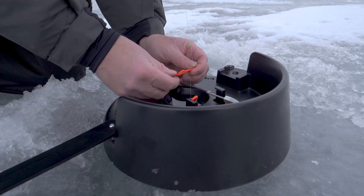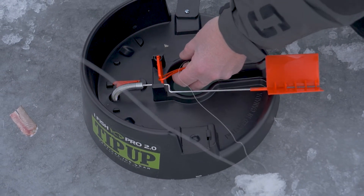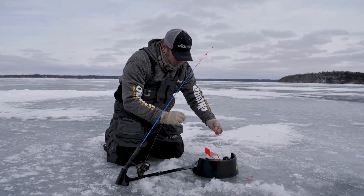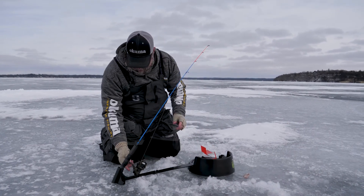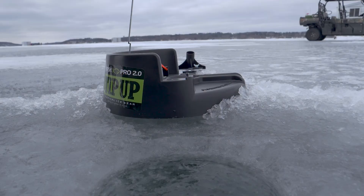Put the little plastic tab on the light setting, set the bobber stop, flip on the bait feeder, and you are fishing.